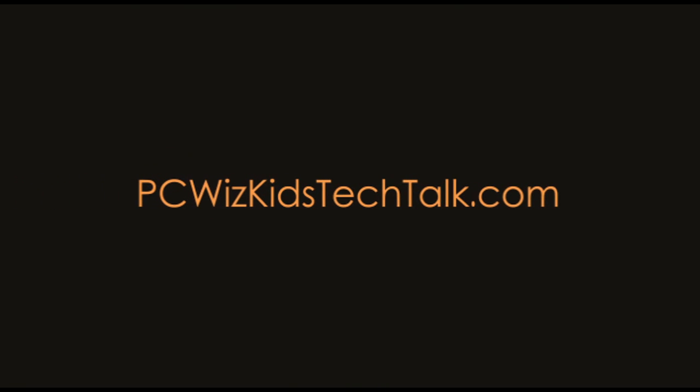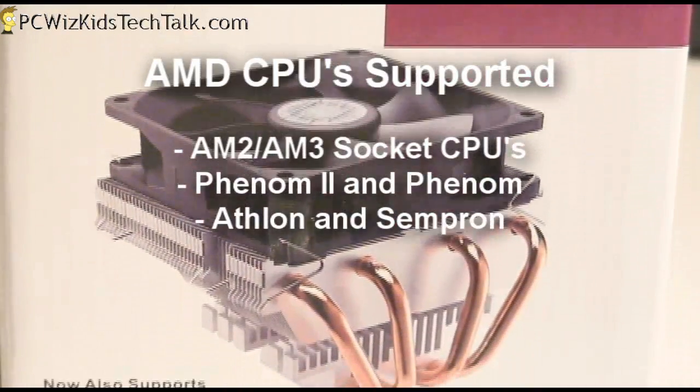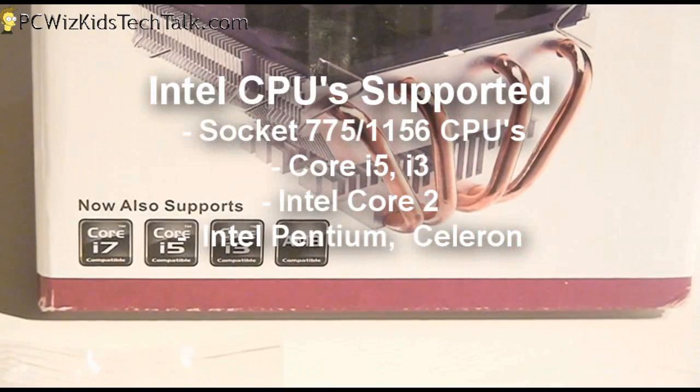Welcome to PCWoodsKids Tech Talk. Today we're looking at the Cooler Master Vortex CPU Cooler. This is a low-profile CPU cooler that's meant to replace your default stock cooler. The Vortex Plus supports all the latest AMD CPUs and Intel CPUs as well.